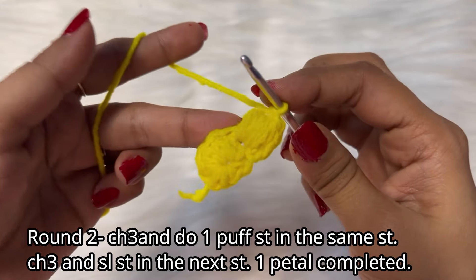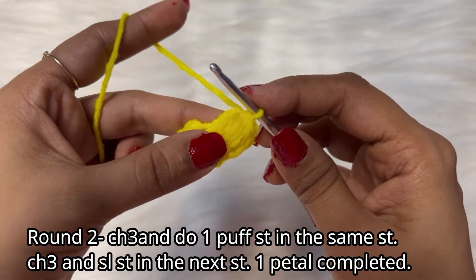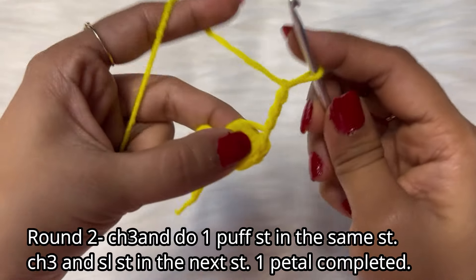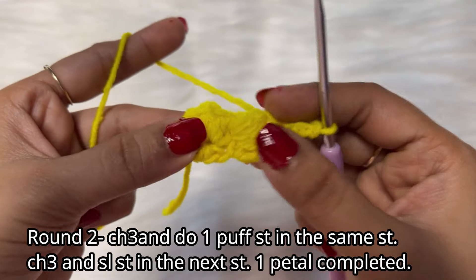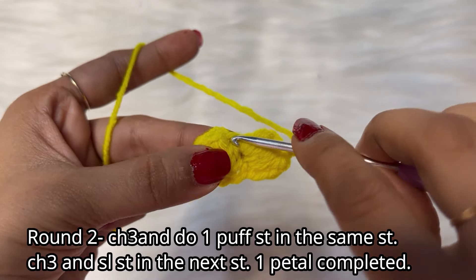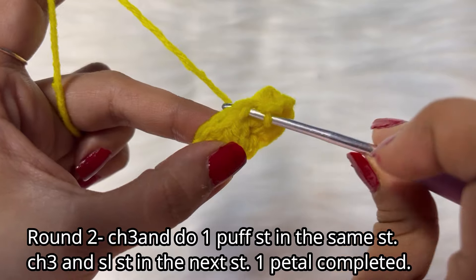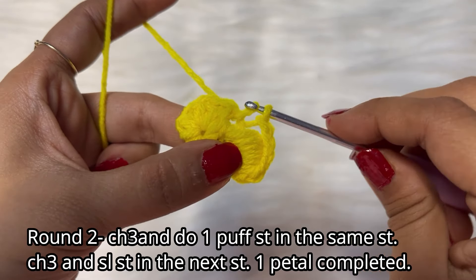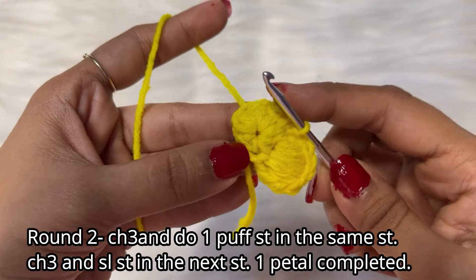We are going to secure this with a chain one. Done — your first petal is completed! Now we will do a chain three — one, two, and three — and then complete this petal with a slip stitch in the next stitch. Insert your hook in the next stitch, pull the yarn through and do a slip stitch. The first petal is done!